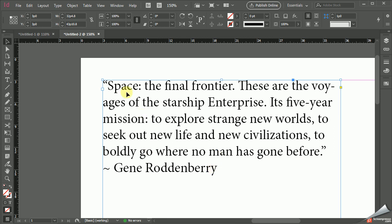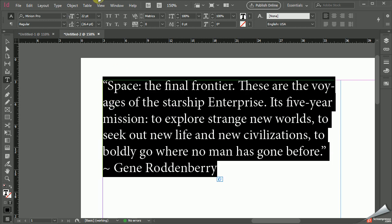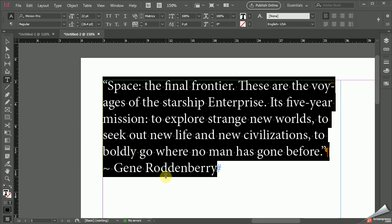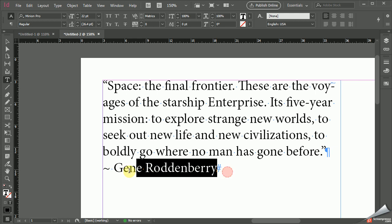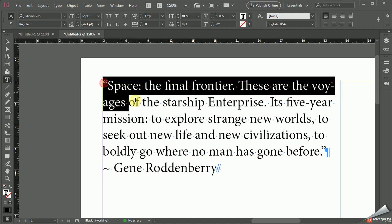It works like this. Basically you select the paragraph that you're working with. I'm going to go to Type and Show Hidden Characters. Make sure I can see the full paragraph. There's actually two here — this paragraph and this paragraph. And I'm going to select the paragraph I want to indent right here.